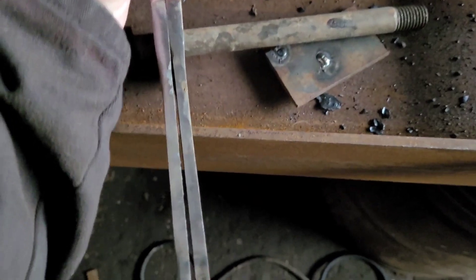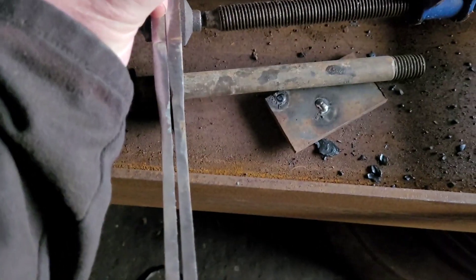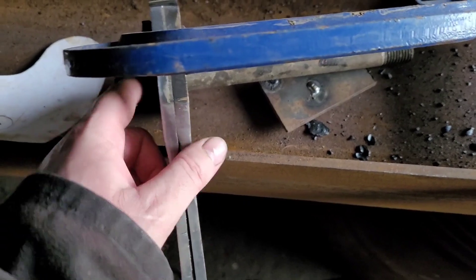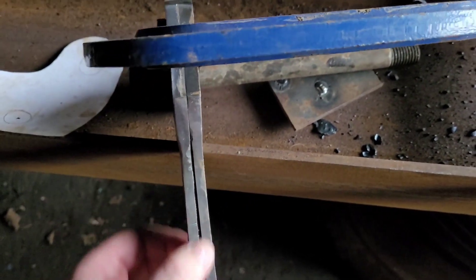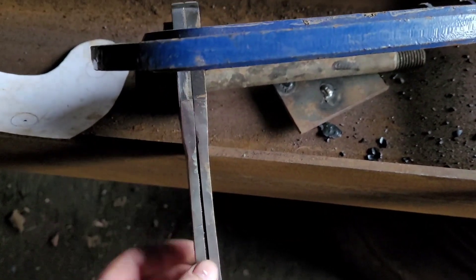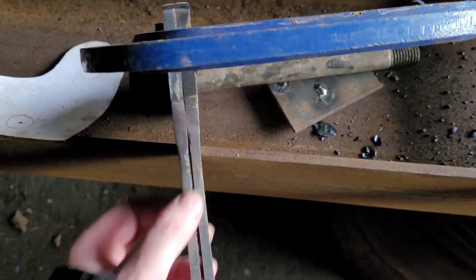There's the odd nick, the odd low spot, but it's right. I used a pin to line it up, lined up the second hole and clamped them together just to grind it, so both of them were exactly the same — nice and smooth now.